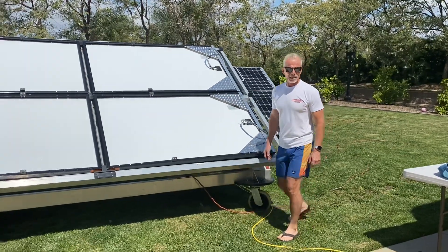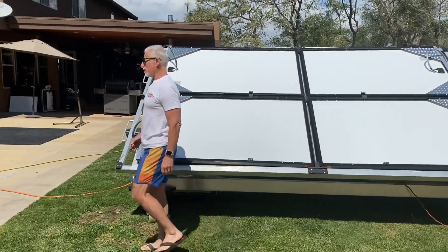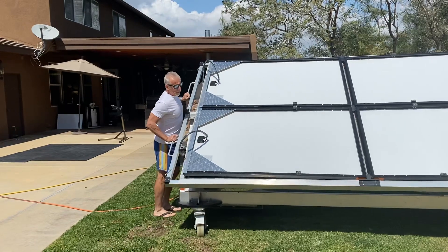Hello everybody, I'm Scott Douglas. I'm here with my wife Diana. She is manning the camera at this time. I'm going to show you how the Nighthawk 3000 works.